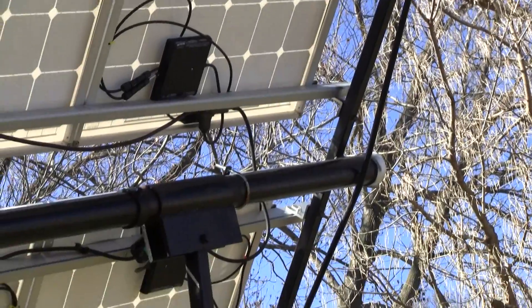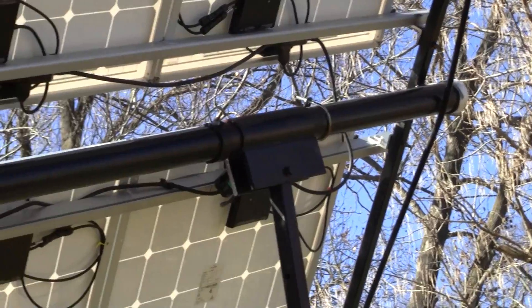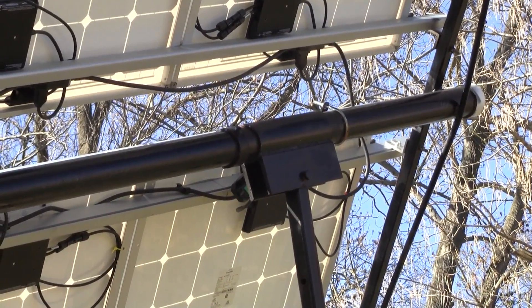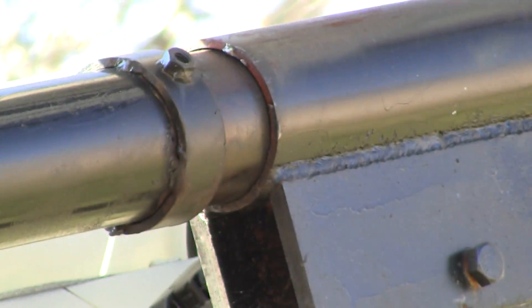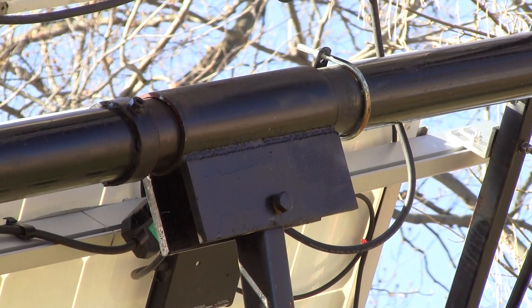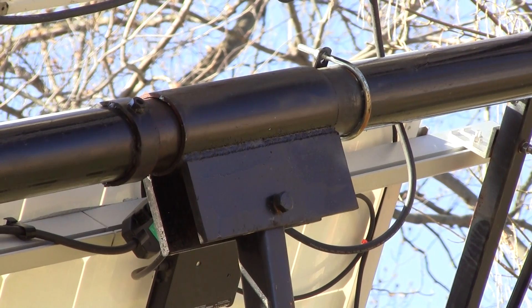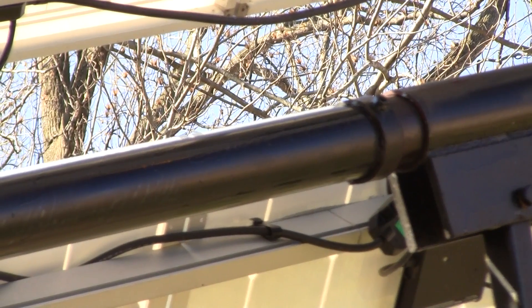This is three inch schedule 40 pipe. On the outside there you'll see three and a half inch schedule 40 pipe that it's rotating inside of. That's a collar right there made of three and a half inch schedule 40 pipe with some half inch, four inch wide, half inch thick metal that holds everything up. It all rotates on that on the top, and that's all welded together.